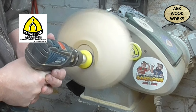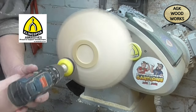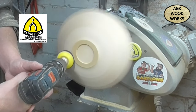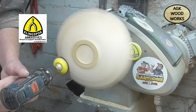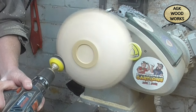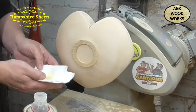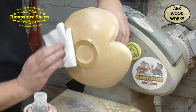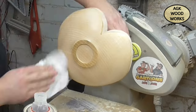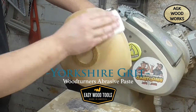Here we are with Klingspor abrasives, 80 grit up to 240. Here's the Hampshire Sheen pre-thinned sand and sealer, and the Yorkshire Grit — just working that in nice and steady, being very careful when you come out to the hearts and the points of this, keeping your fingers well away.